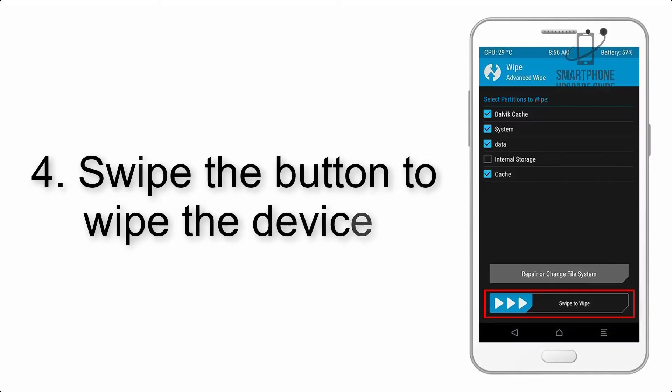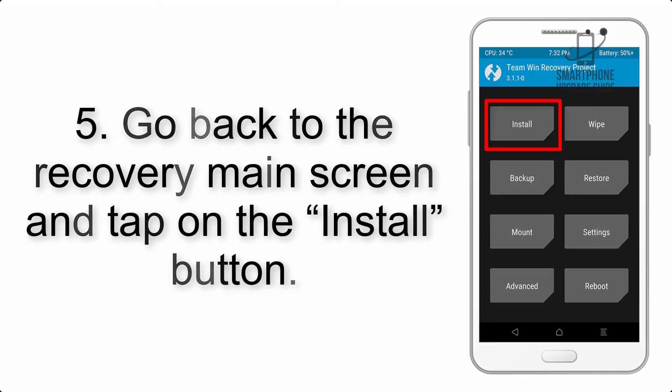Step 4: Swipe the button to wipe the device. Step 5: Go back to the Recovery main screen and tap on the Install button.